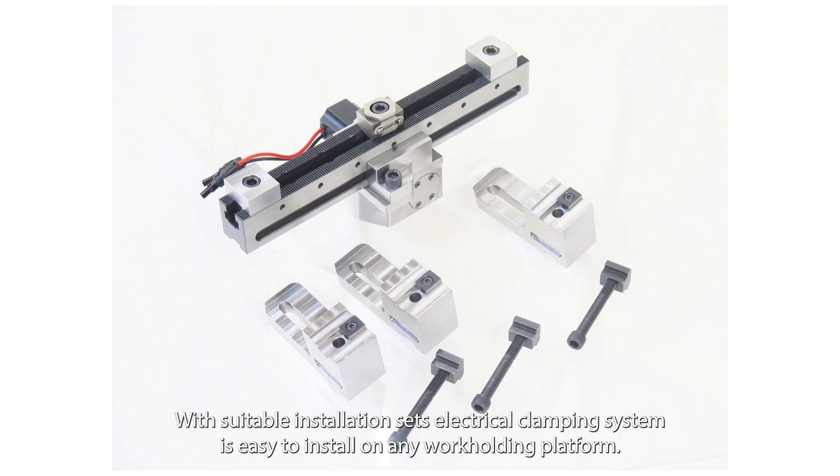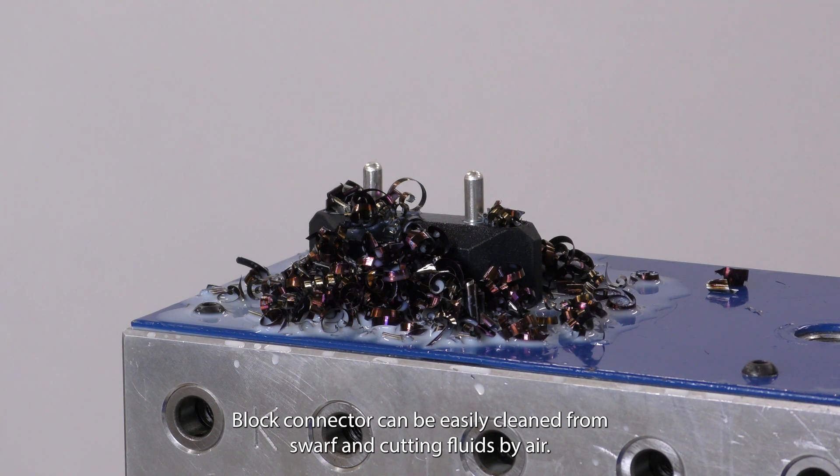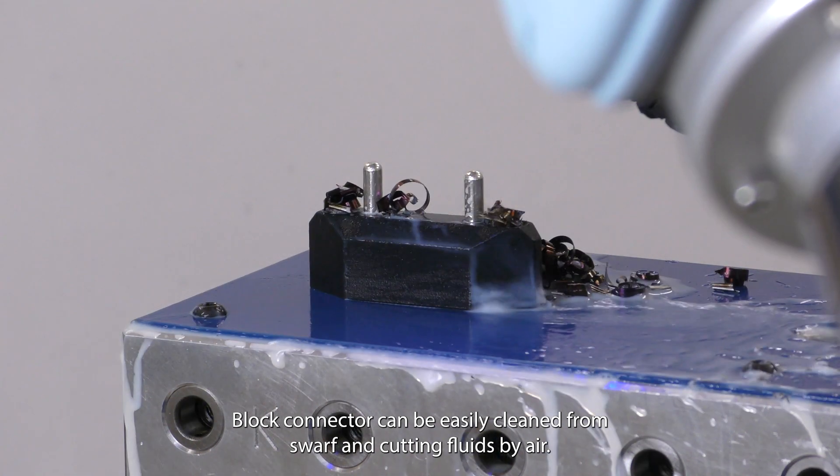With suitable installation sets, the electrical clamping system is easy to install on any work-holding platform. The block connector can be easily cleaned from swarf and cutting fluids by air.